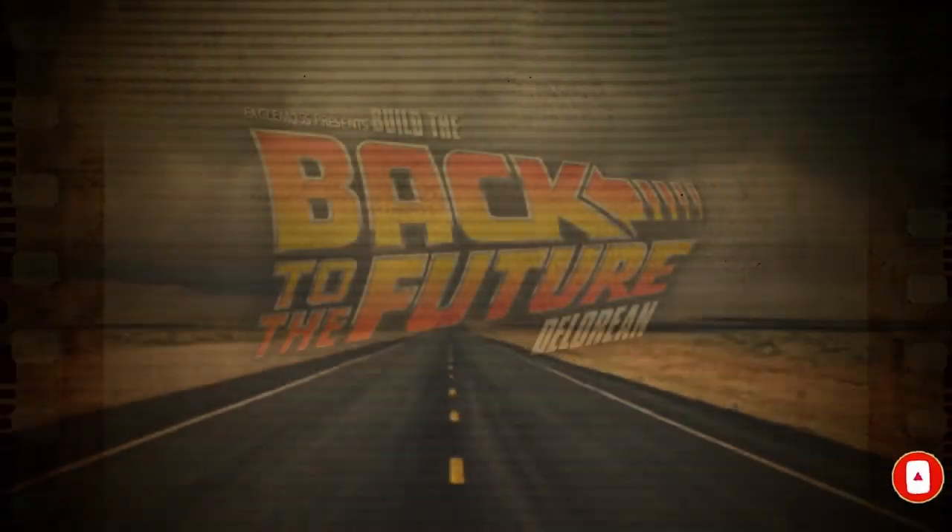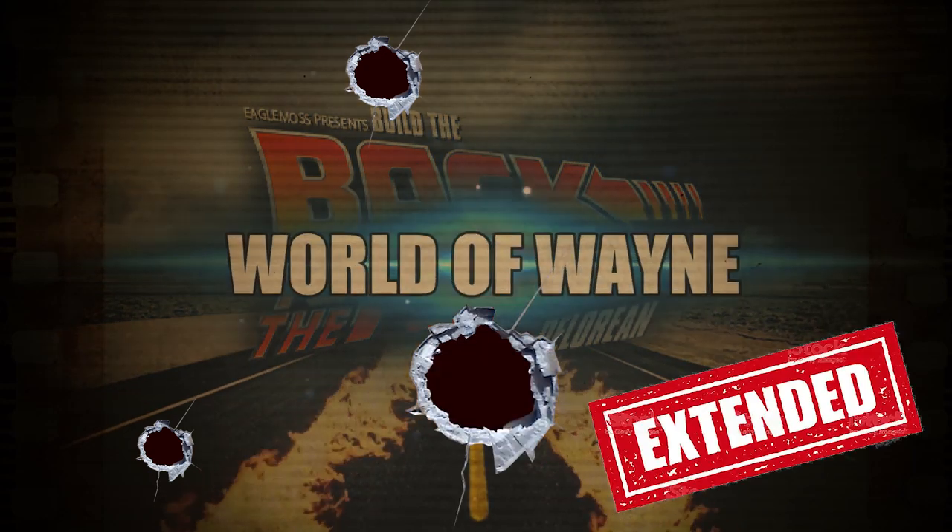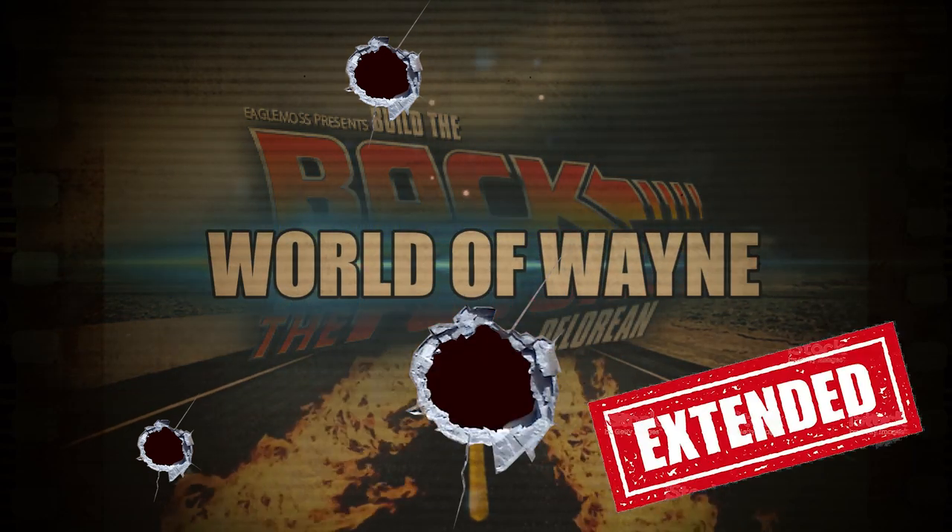Hi y'all, welcome to my channel, welcome to my world. We're back to the DeLorean — now we've got issue 137 of Eaglemoss's Build the DeLorean. If you saw the last issue, you know that there's a hell of a lot to do in this one.